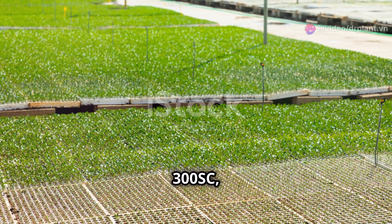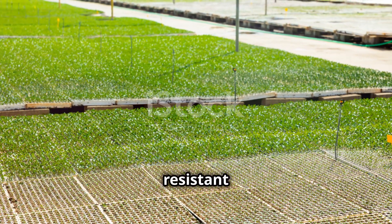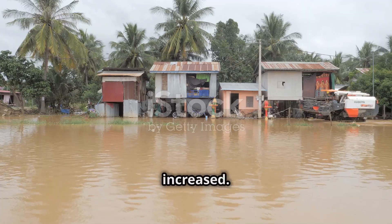With Fenzin 300SC, you will see a clear difference in controlling resistant spiders. This way, your crops are protected and yields are increased.